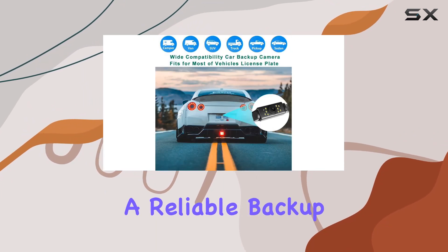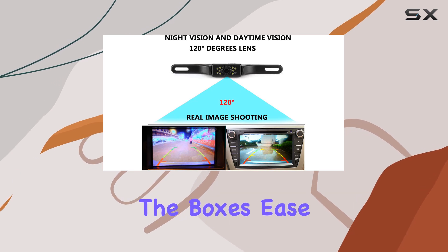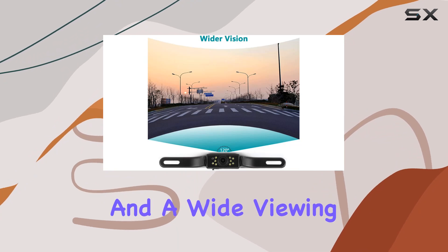For anyone in the market for a reliable backup camera, the Gudbang camera seems to tick all the boxes: ease of installation, robust environmental resilience, excellent night vision, and a wide viewing angle.